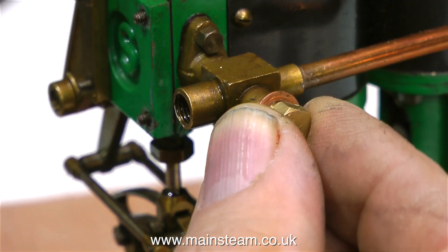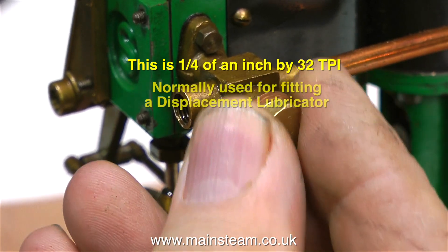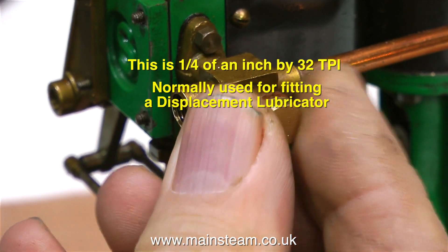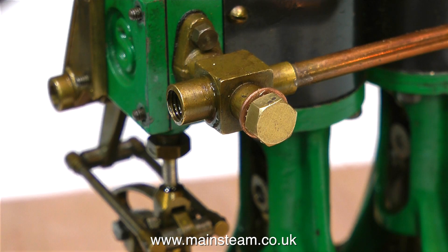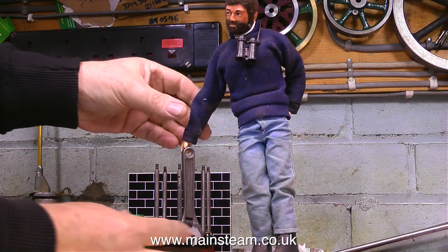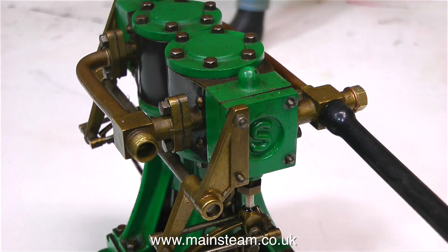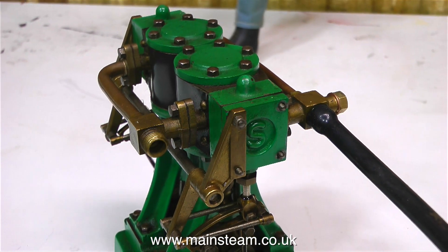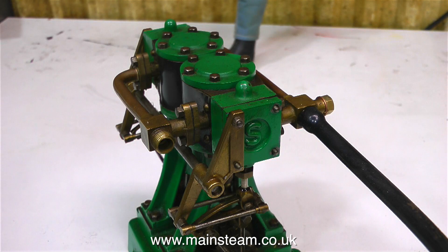Without further ado I'm going to put some compressed air into the engine and see what happens. But the first thing to do is to fit a blanking plug. This hole on the inlet manifold is where the displacement lubricator would normally be fitted, but this engine doesn't have one — so I'm using a blanking plug to blank it off. This is my Action Man, approximately one foot tall. He comes in quite useful for illustrating the scale of the engines I work on. Now with the compressed air line firmly connected, it's time to turn on the air supply and see what happens. I can hardly contain myself.